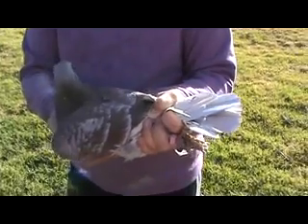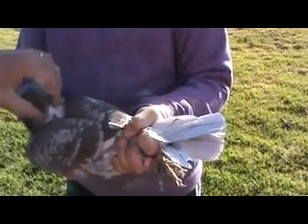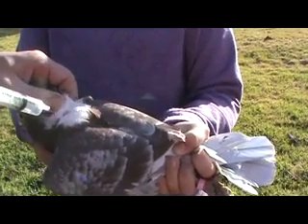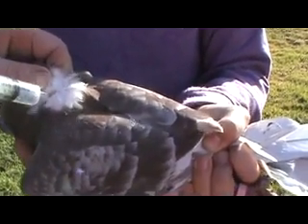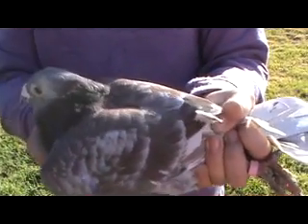I've got a syringe here I use for my son's medicine. But again, grab the feathers, pull them up, the skin's exposed — you put the needle in, or the gun in there, and bang. Very simple.